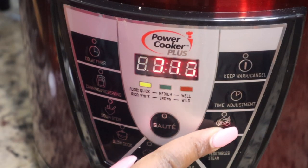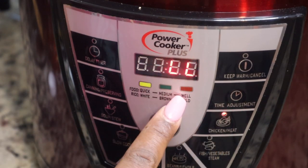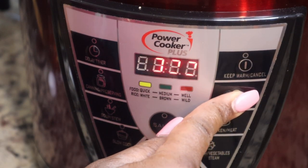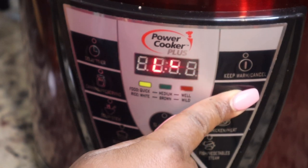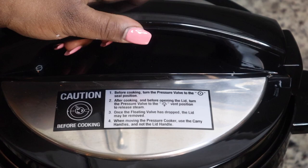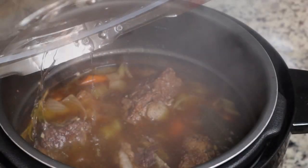I'm going to set it to the meat setting and keep pushing until it goes all the way over to 'well,' then adjust my time to 45 minutes. You want to do a natural release once your 45 minutes are up.